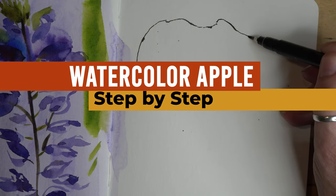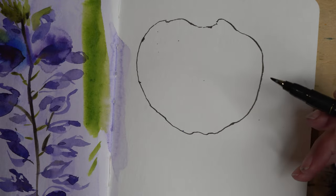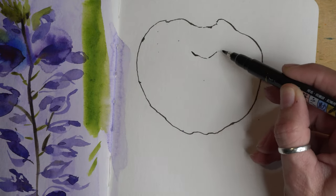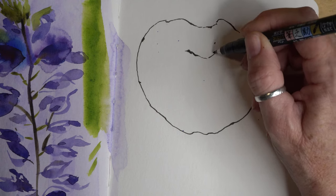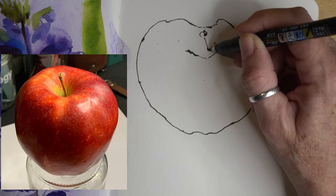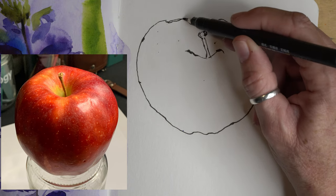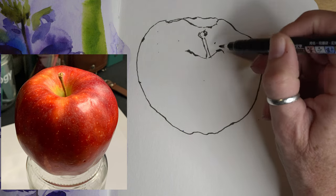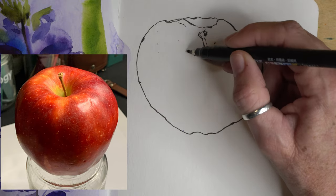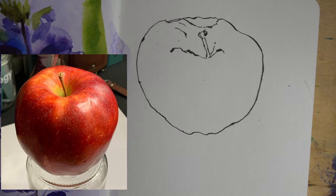I've decided to use a pen instead of a pencil to draw the apple that I'm looking at. Right off the bat I have not gotten a good outline, so I'm fixing it here, but that's okay because I think it's gonna turn out alright in the end.